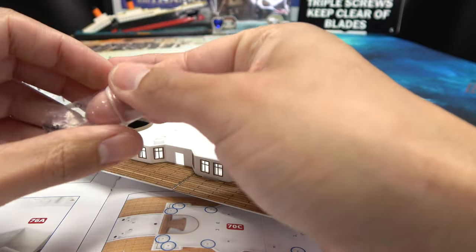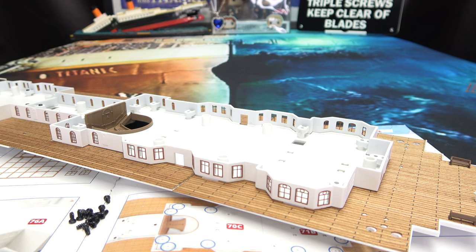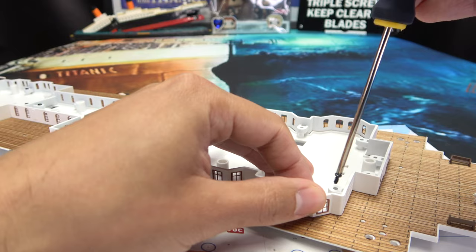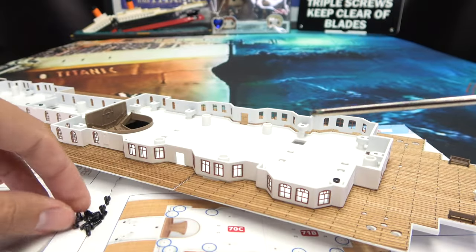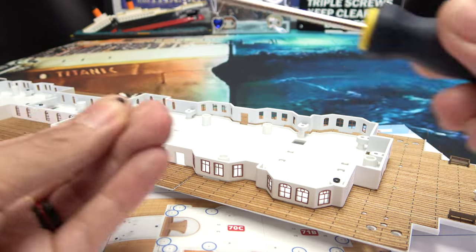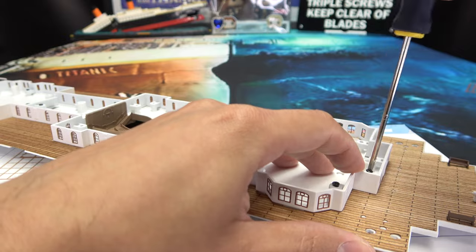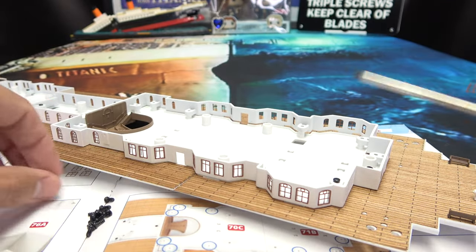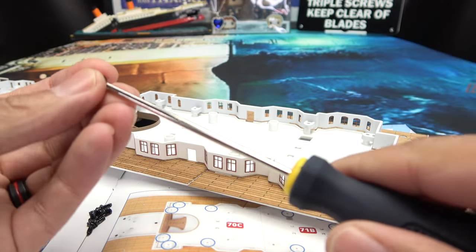Let's dump out the whole thing and get to screwing. We got a lot of screwing to do here — copious amounts of screwing. But as always, we will not tighten anything down until all the screws are in place, because as I always say, just good practice. And I dropped a screw already — they give you an extra, so it's all right.